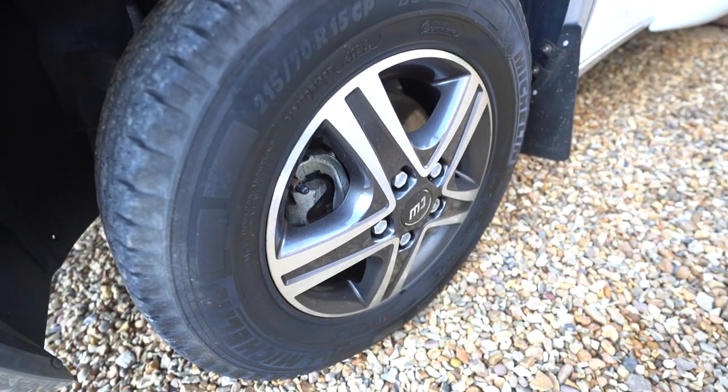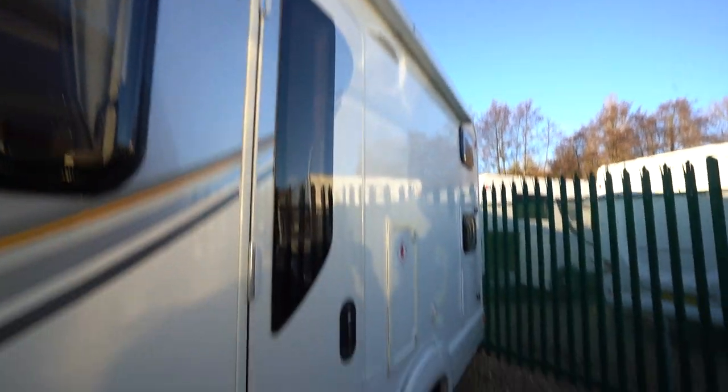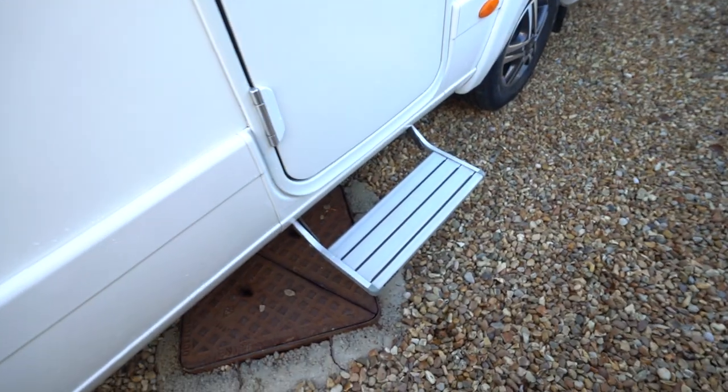We've got diamond-cut alloy wheels, and on the habitation side we've got a wired-out awning up top, as well as an LED awning light and an electric entrance step below.